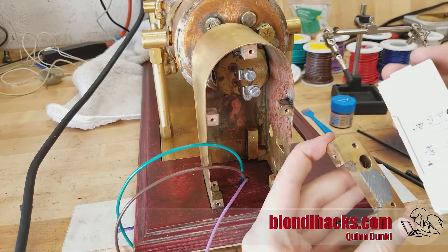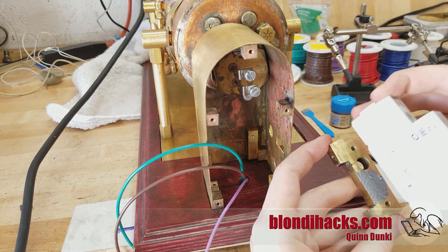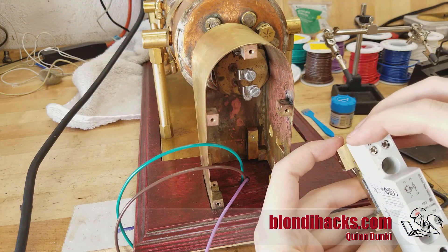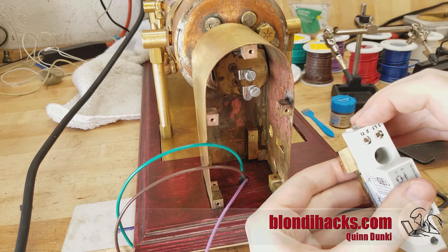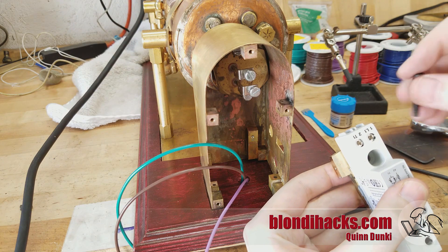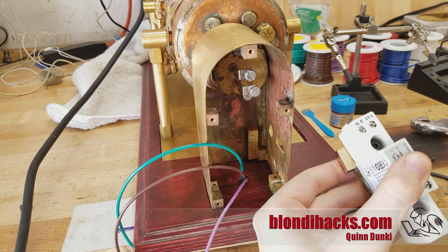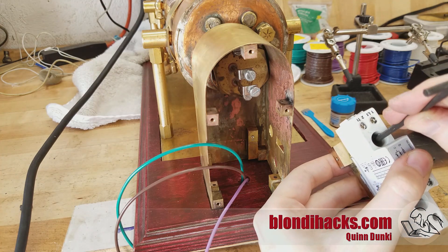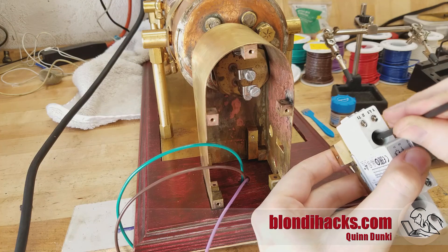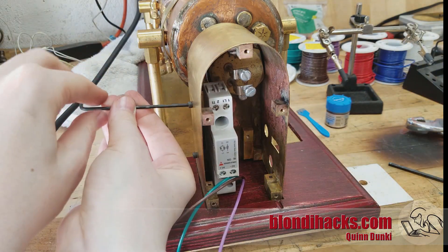We're using thermal grease here because the contactor has a heat sink on the back that's supposed to be there. We've removed it and we're replacing it with this heavy mounting block, which is going to act as a new heat sink in addition to conducting the heat out into the electrical box itself. I just mount it to that block using the thermal grease and the original mounting screws from the heat sink, and then that whole unit just screws into the side of the electrical box.